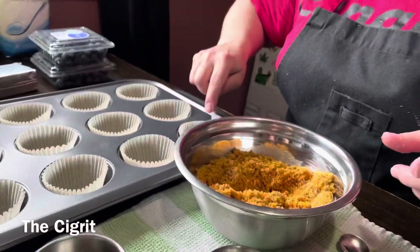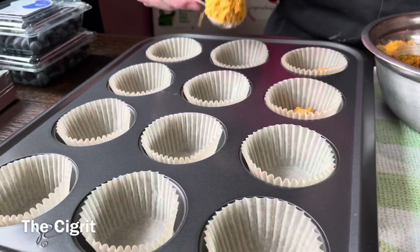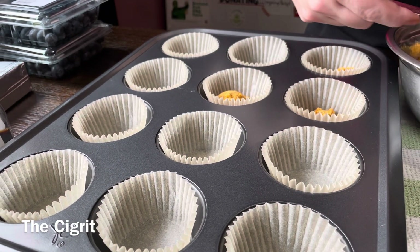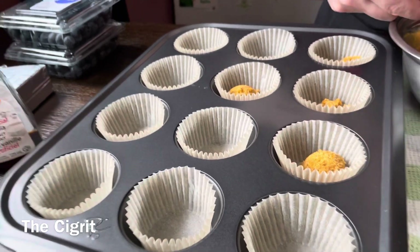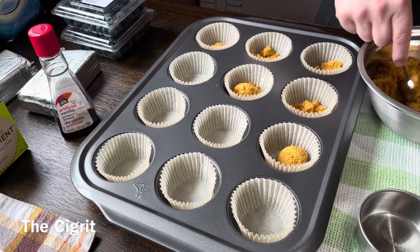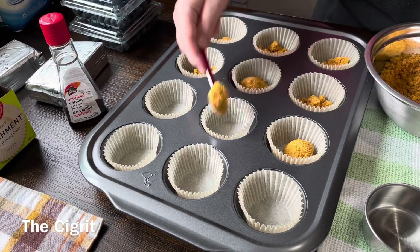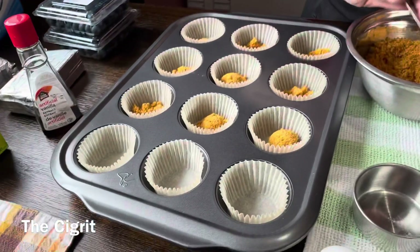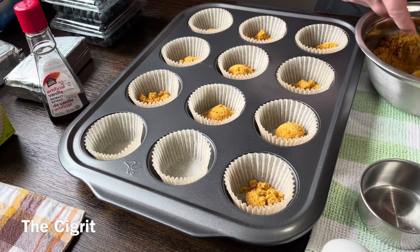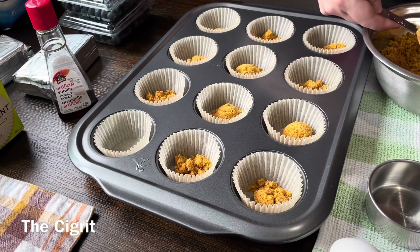The recipe says it makes 18 to 20 cheesecakes. I only have this one muffin tin, but you can just saran wrap your leftover batter until your first batch is done cooking and then just make the extra.